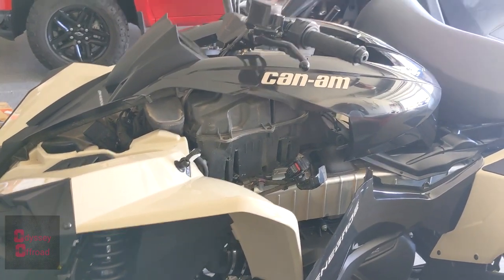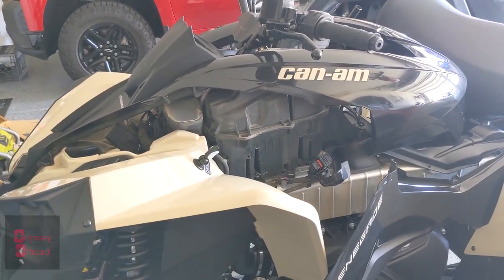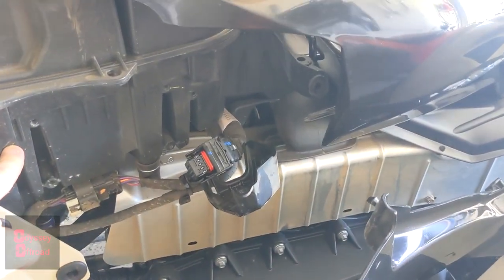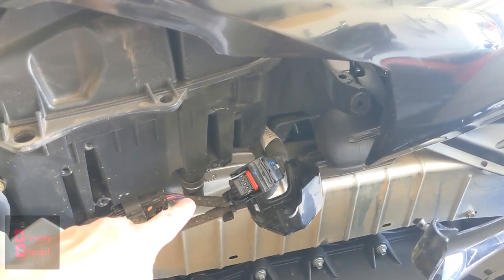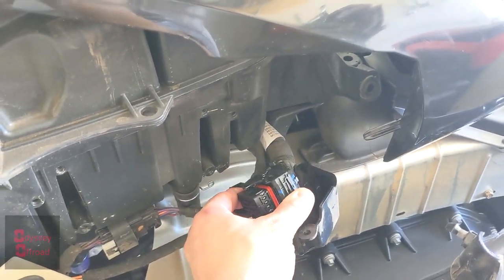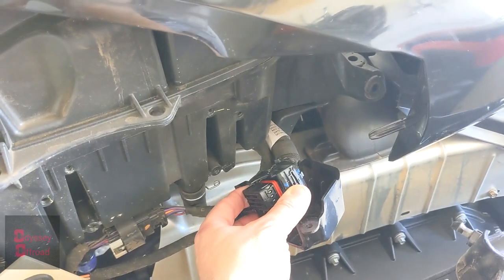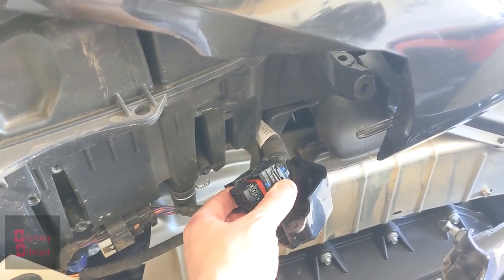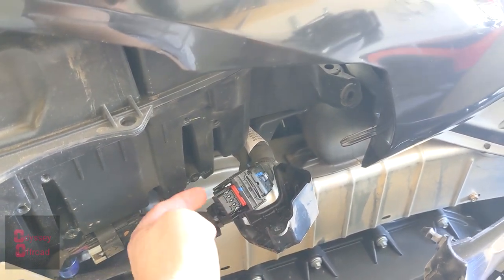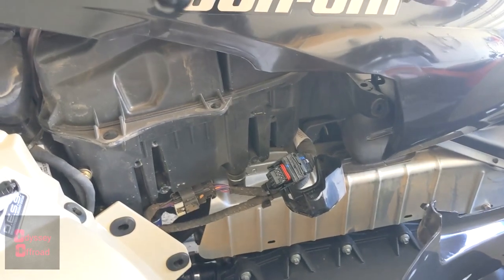I'm going to get the ECU put back in — super easy, four Torx bolts, T25s I believe. They go right over here, and then there's just a little bracket. You pull back the lever and it forces the plug out, so there's no forcing it in or forcing it out and there's no risk of ruining the pins. Stick it in, pull the bracket down, and it sucks it back in and seals it up.